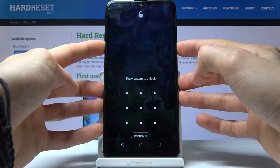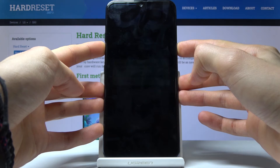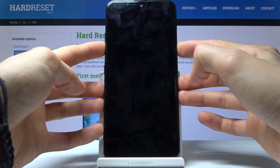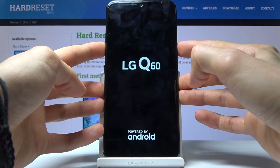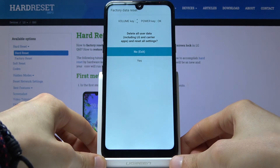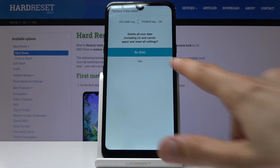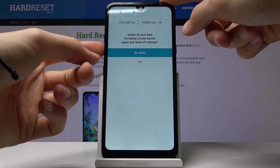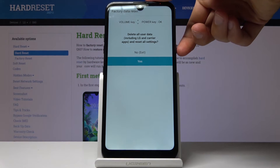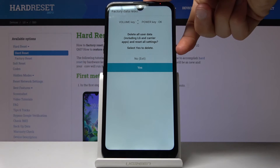There is the countdown — three, two, one — and it's off. Logo: let go, hold it back up, and there we go. We're now in the recovery mode. From here you want to use the volume keys to select 'yes' and press the power key to confirm it, then again select 'yes' to confirm that process.